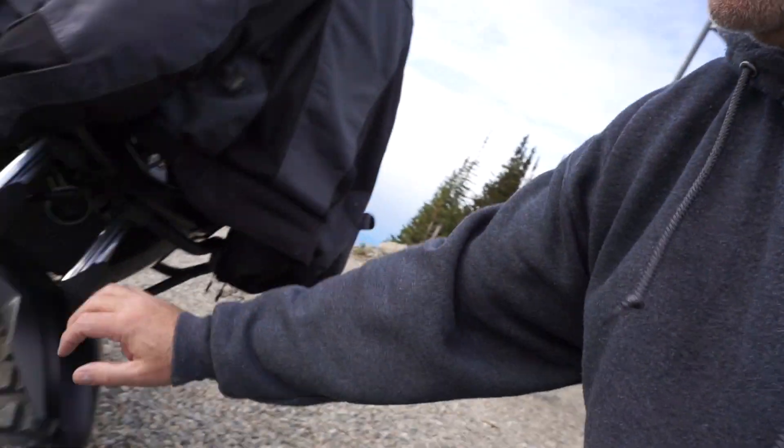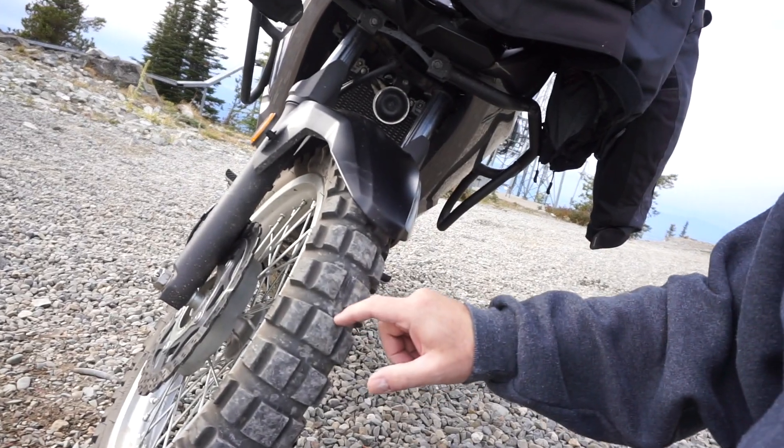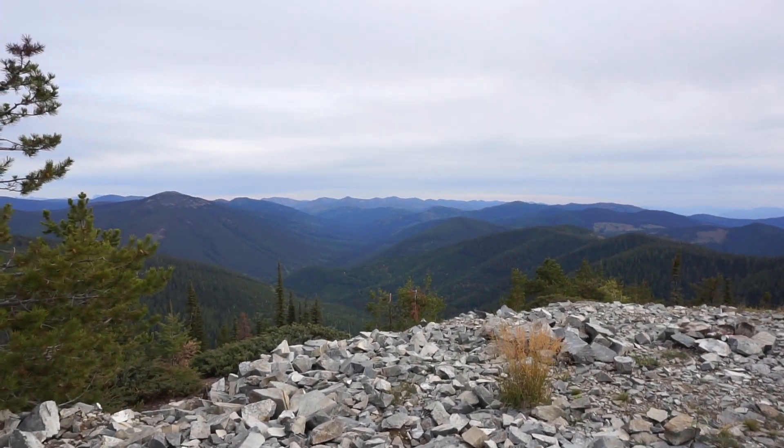Before I shut the camera off, I'm going to go ahead and walk around to the front so you can see — as we'd expect, the front's wearing a little bit slower than the rear, but it's getting down there too. So it's about time to replace them both, and I look forward to trying something new and updating everybody as to how they perform on the Kawasaki Versys X. I'll see you next time.